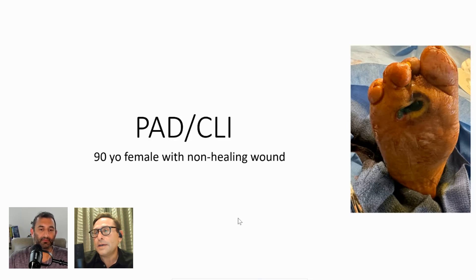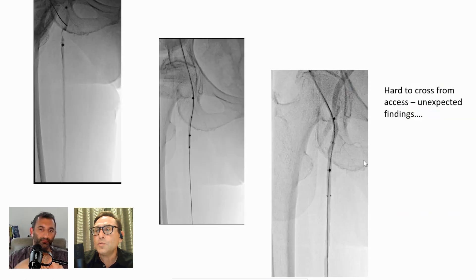This is a 90-year-old female with a non-healing wound. You can see the wound on the plantar aspect. As you'll see as I go through, this is not the first intervention that the patient had. This is what I had when I got it, and this is done at the OBL.